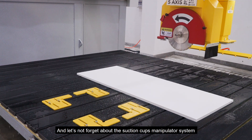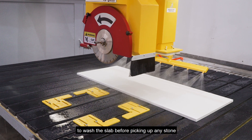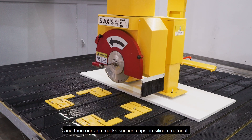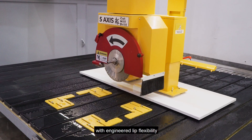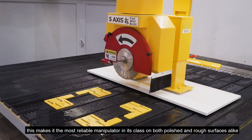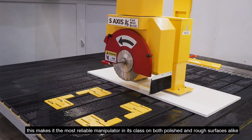Let's not forget about the suction cup manipulator system. First of all, the sprinklers — as you can see here — to wash the slab before picking up any stone. And then our Aetamax suction cups in silicone material, which engineered leaf flexibility. This makes it the most reliable manipulator in its class on both polished and rough surfaces alike.